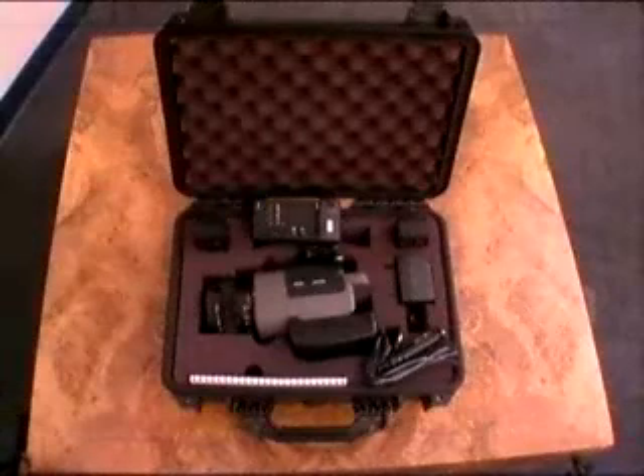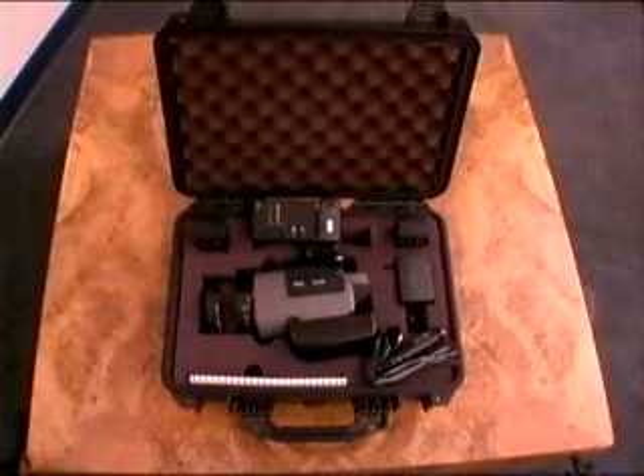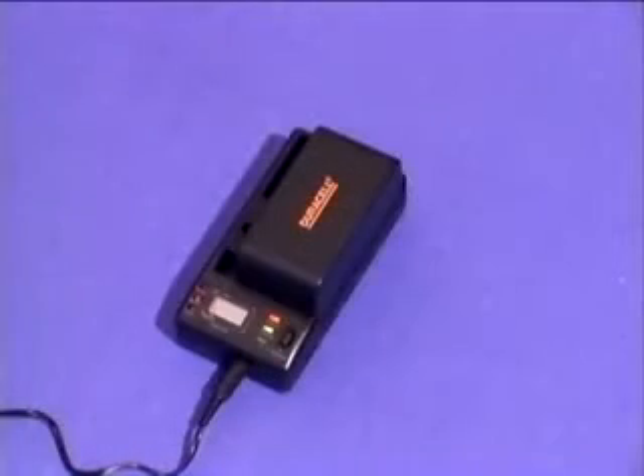The Palm IR Pro is shipped in a durable sealed carrying case and includes a battery charger, two rechargeable nickel metal hydride batteries, a SanDisk flash card with PCMCIA card adapter, an NTSC video output cable, and an instruction manual. Charge the battery completely before first use.